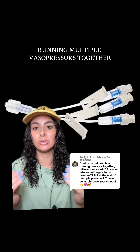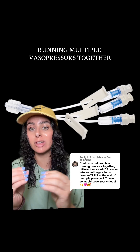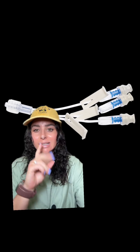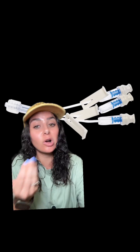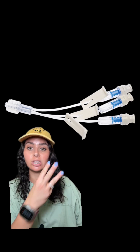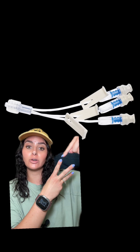Vasopressors tend to be all compatible together, meaning you can run all of your vasopressors through one line. Double check this at your hospital in case they mix things differently, but from my understanding they're all compatible, which is great because if we have a central line with multiple lumens, you can infuse all of your vasopressors through one of those lines.